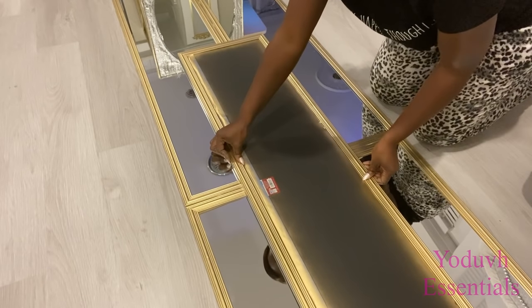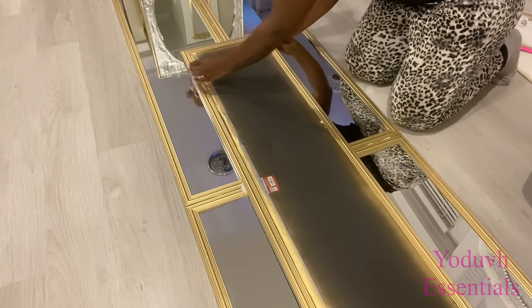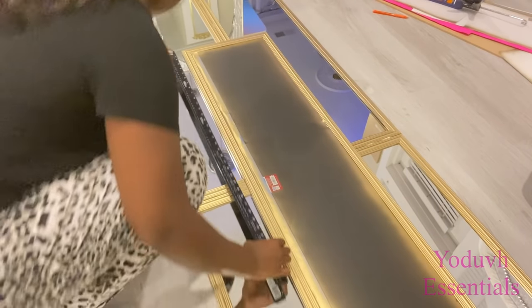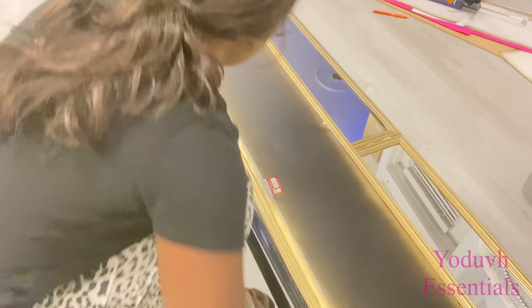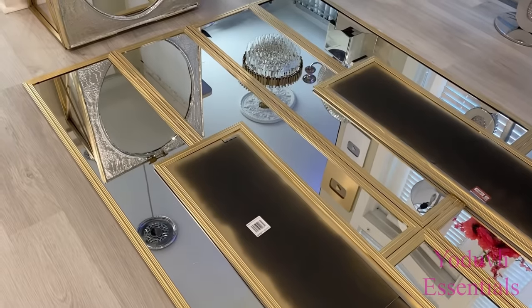The gorilla caulk adhesive is really strong, but if you're concerned about the weight, you can add screws going from the frames to the wood at the bottom for added security. I'm making sure that the mirror is right at the middle, then letting it dry overnight.